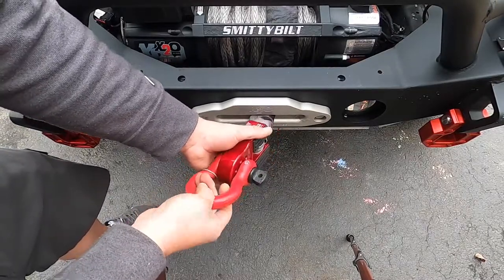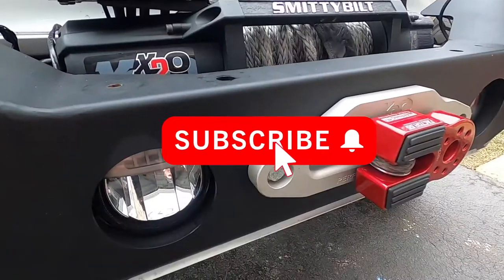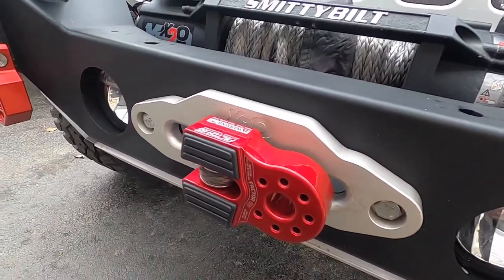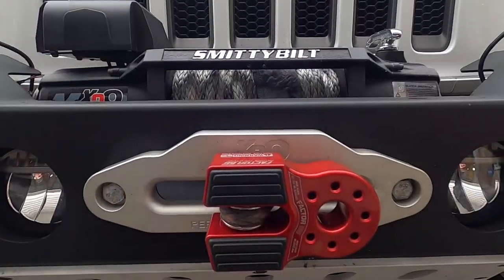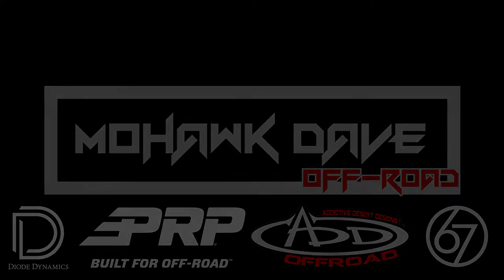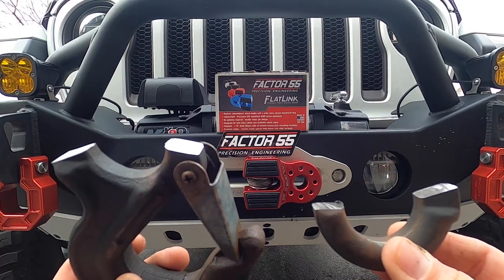D-ring shackle inserted through — completely closed winching system. I want to thank you guys for watching. If you liked the video, hit the like button, smash the subscribe button, and hit the notification bell to find out when I post new videos. Also follow me on Instagram. And last but not least, please do not try to re-weld the old hook and reuse it somewhere else — only bad things will happen.